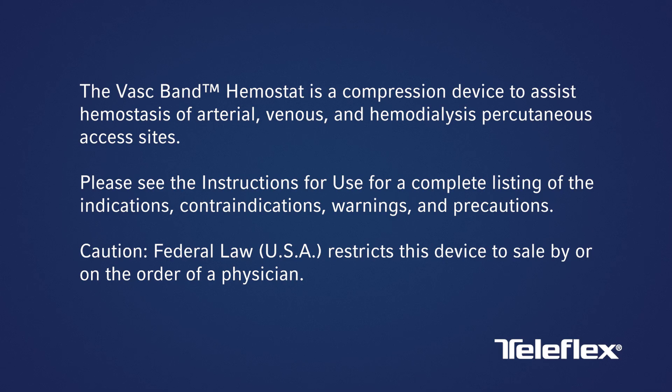The VASC-Band Hemostat is a compression device to assist hemostasis of arterial, venous, and hemodialysis percutaneous access sites. Please see the instructions for use for a complete listing of the indications, contraindications, warnings, and precautions.